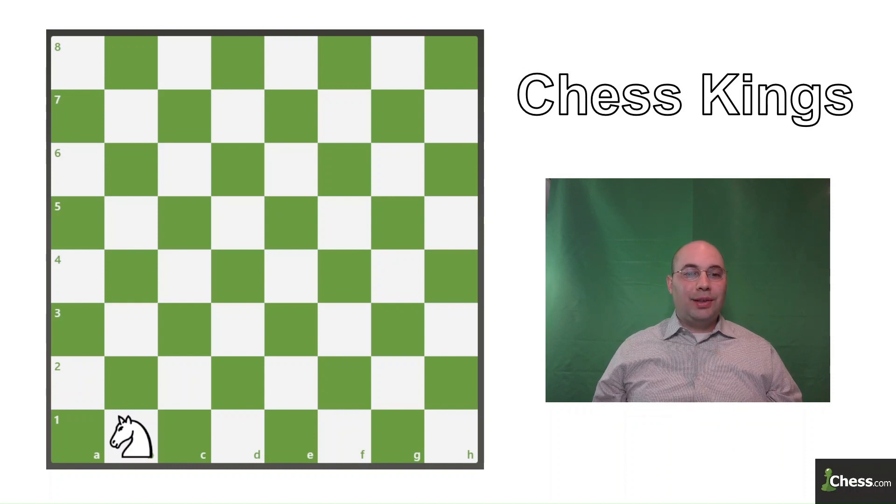The Knight's Tour is a puzzle where you use a knight and you move to every square on the board at least once. There are a lot of ways to solve this puzzle and I'm going to go through one type of solution that I know, which you can use to apply to starting on any square of the board.